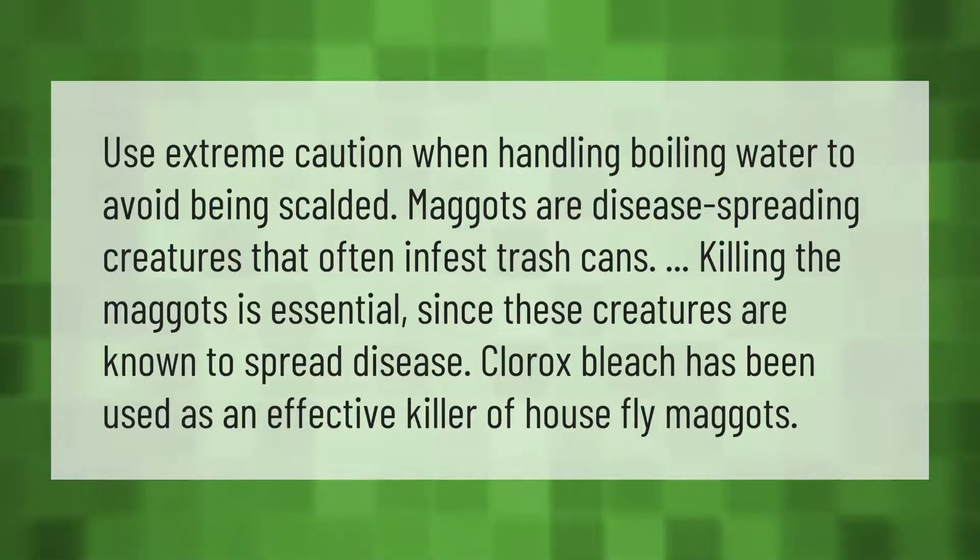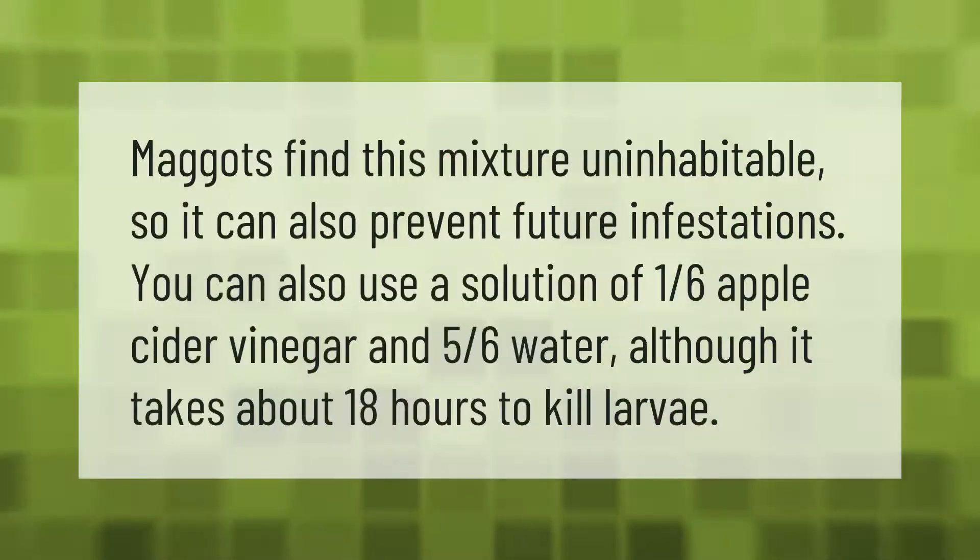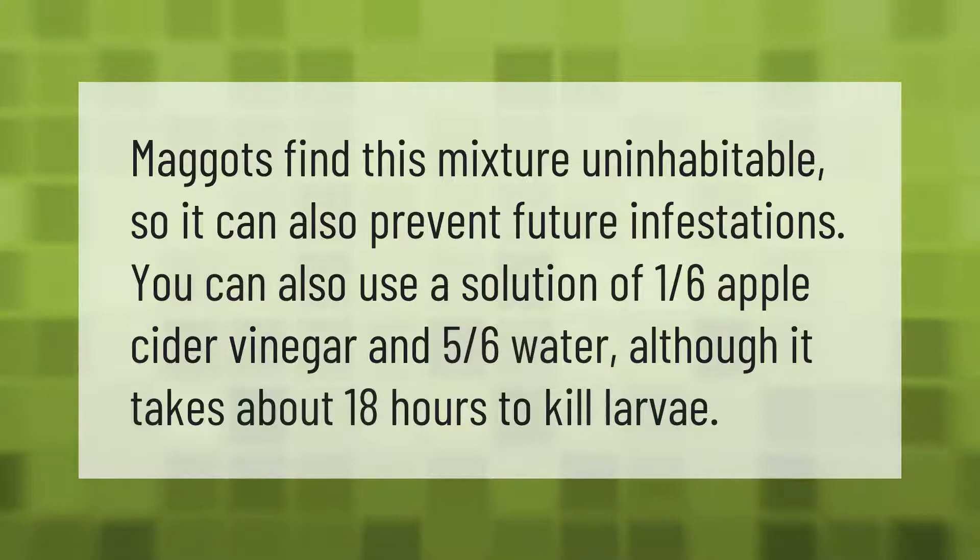Maggots find this mixture uninhabitable, so it can also prevent future infestations. You can also use a solution of one-sixth apple cider vinegar and five-sixths water, although it